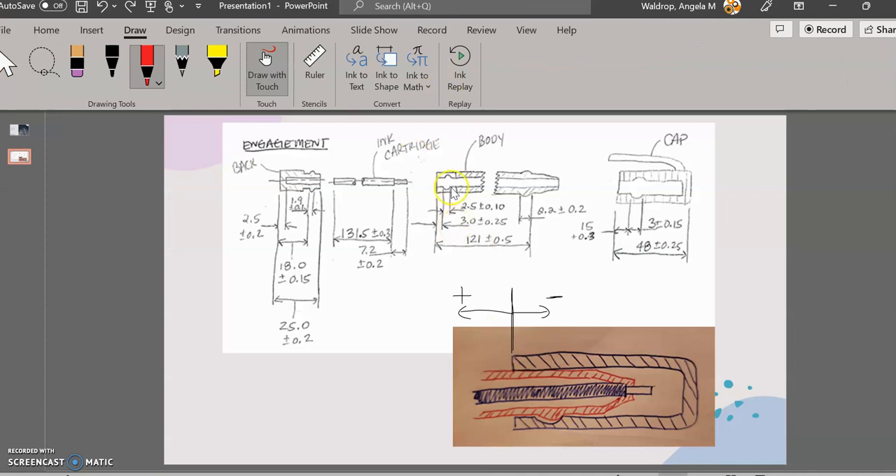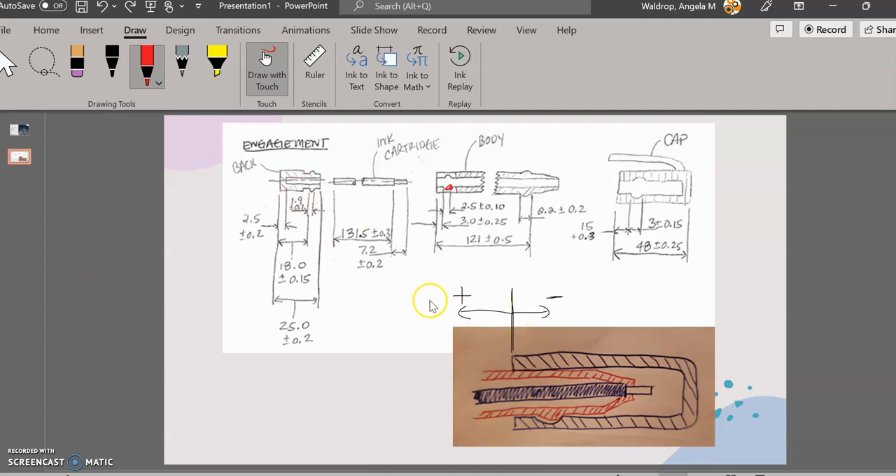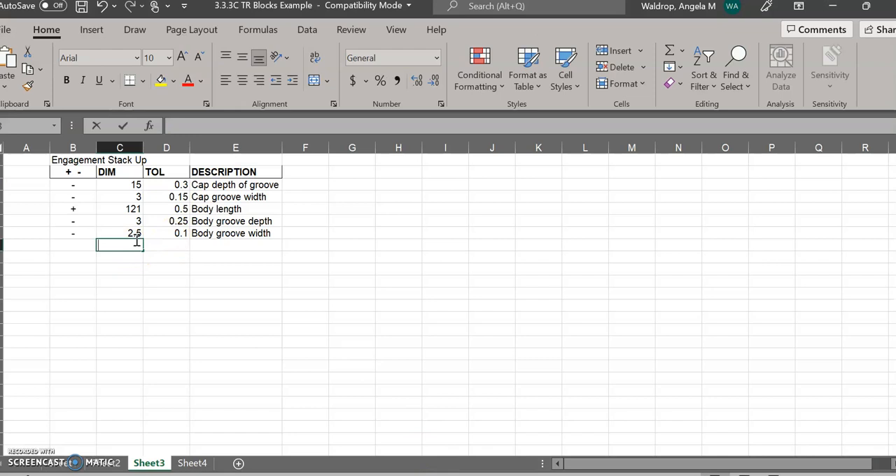Going back to my picture, right at that point is where the back engages at the beginning of the bump. So now I can jump to the back part of the pen. My first dimension with the back is the bump width, which is 1.9 ±0.1, and that is going in the positive direction.